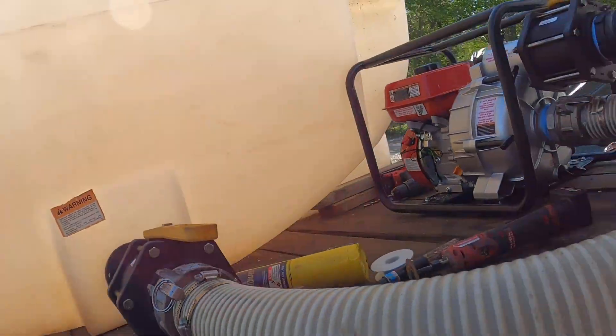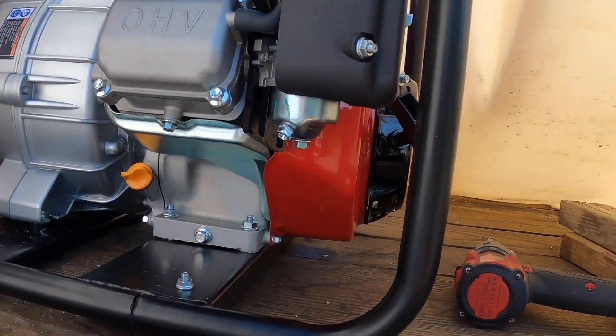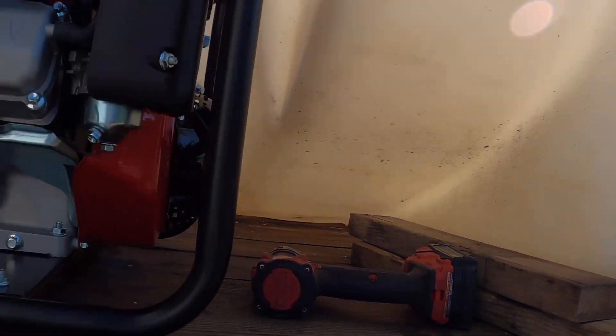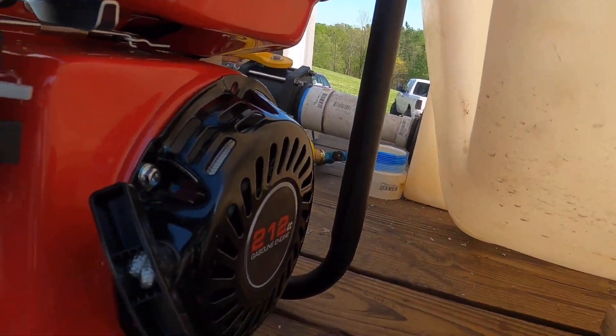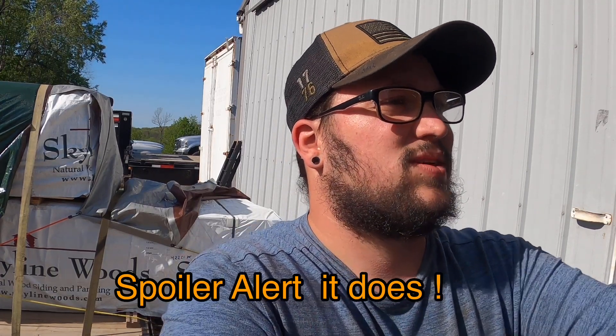Tyler's working on bolting the pump down. We've got to finish getting hoses and stuff together, and then we'll go get a load of water with it and see how she does. I'm hoping that two-inch restriction won't interfere with it. We've got to get oil in it, fuel in it, and then we'll see — this should do about 100 more gallons per minute than the two-inch setup, so that's what we're hoping for at least.